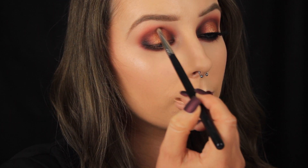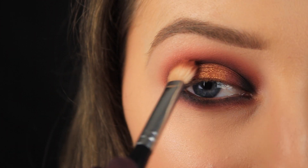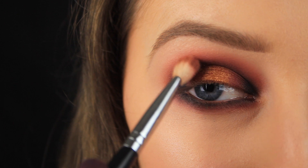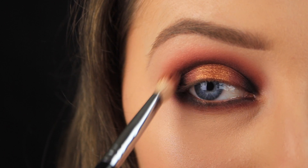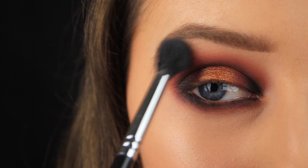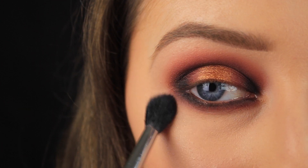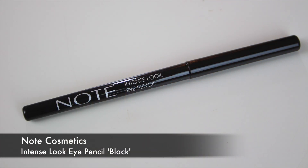I'm connecting the black eyeshadow in the crease: starting on the outer corner, sweeping the shadow across into the crease and down to meet the black on the inner corner. Then I'm taking a tiny bit more of Ada on a fluffy blending brush and sweeping over the black to soften it into the red. With a larger, fluffier brush I'm taking a little more face powder and sweeping it around the edges of the entire look just to make sure it all fades out nicely.